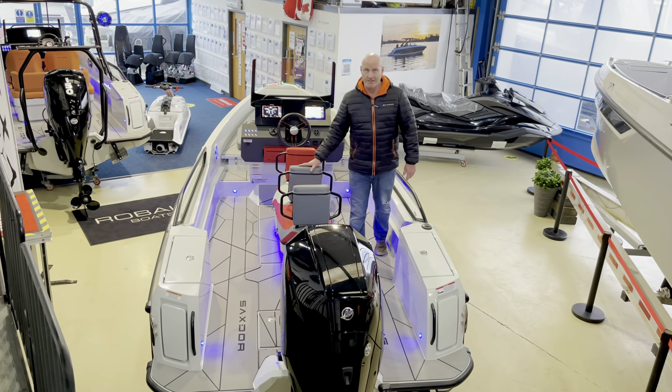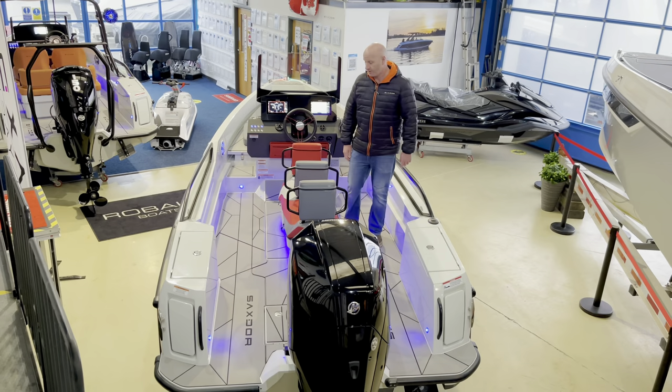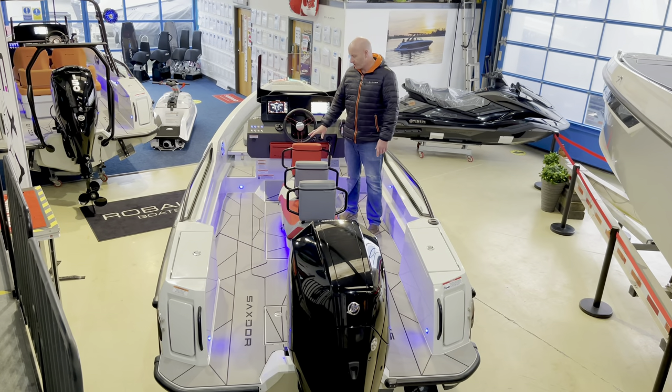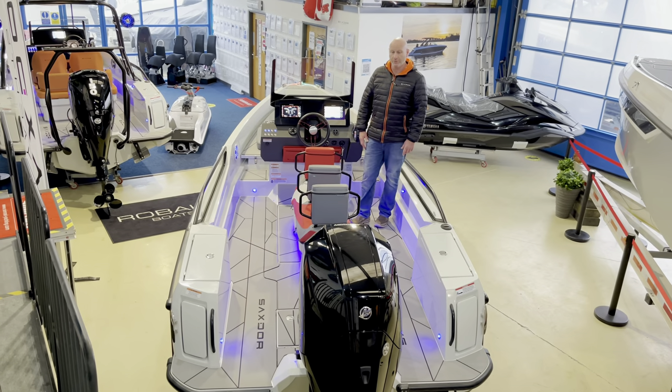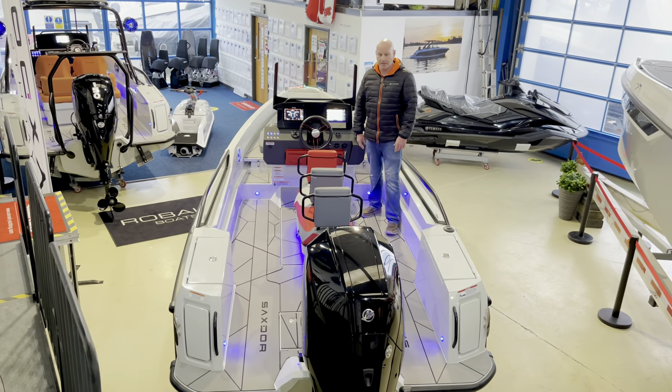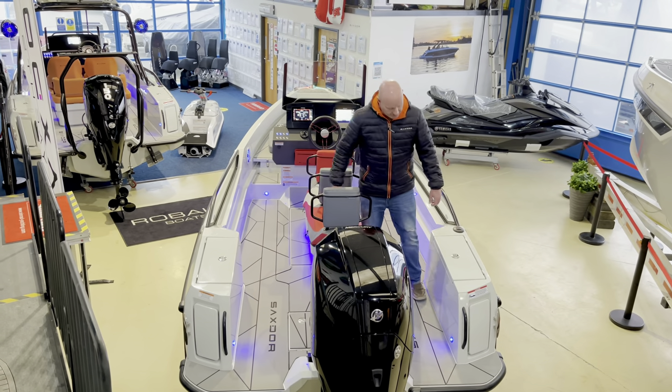We're on board the three-seater, which they call the Scooter. This is seating for three adults. It has loads of storage in it. It's a really comfortable position to drive in and it works really well in rough water, as do all Saxdor boats and yachts. You've got great storage on each side of the boat at the back.